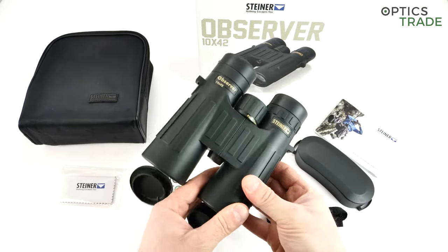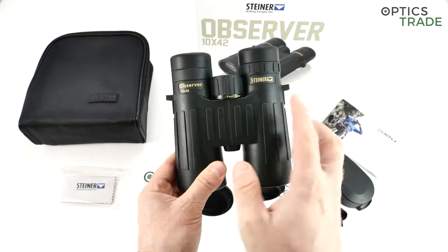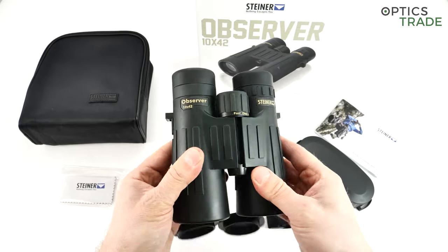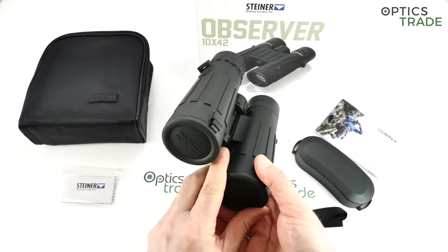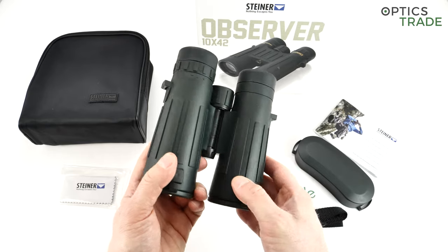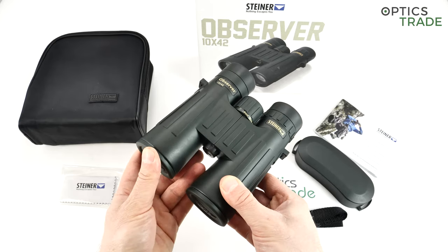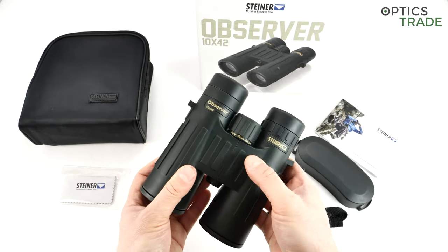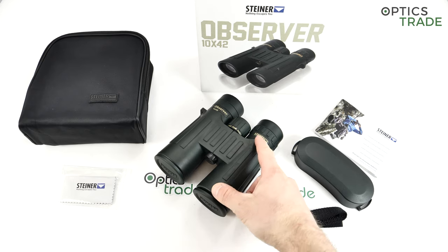The housing itself is very similar to all other Steiner binoculars. The dimensions are completely the same as all other 10x42 binoculars made by Steiner — roughly 15 cm in height and a little bit less than 14 cm in width. The housing is made out of Makrolon, a special polycarbonate plastic which Steiner uses for all their binoculars. They claim this material lowers the cost of production and ultimately the price for the end consumer, delivering better optics for a better price. Many competitors are going towards magnesium housings, but that increases the price without adding robustness for the majority of users.